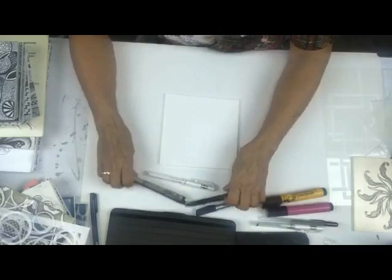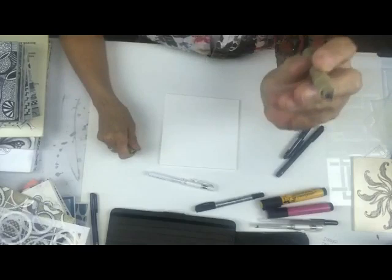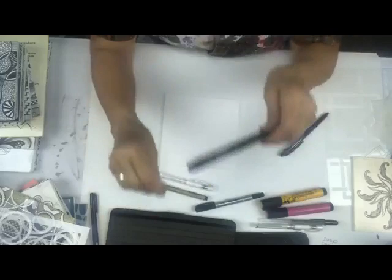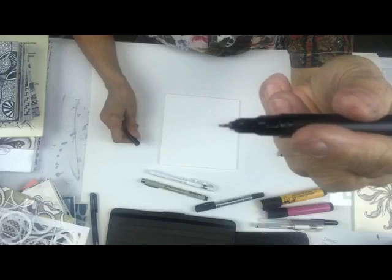Today there are all kinds of different pens on the market. I like the Micron PN - PN stands for plastic nibs, so the nib is actually plastic, a little bit rigid, and it holds the line quite nicely. I only use permanent pens for this - it's important that it's a permanent pen.